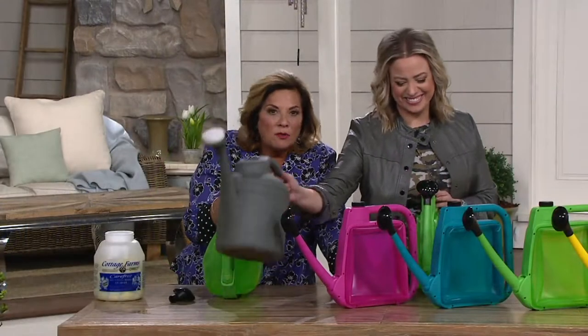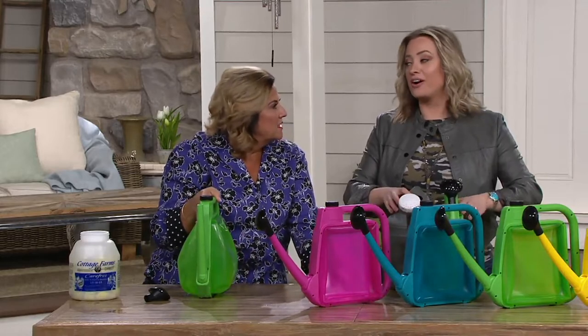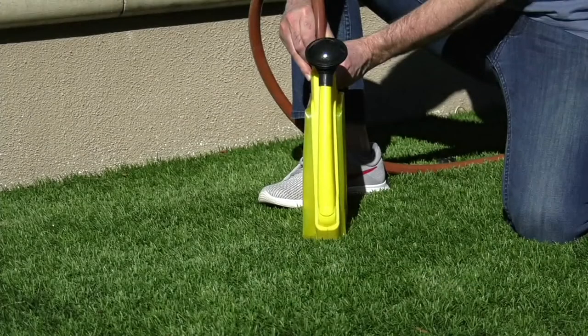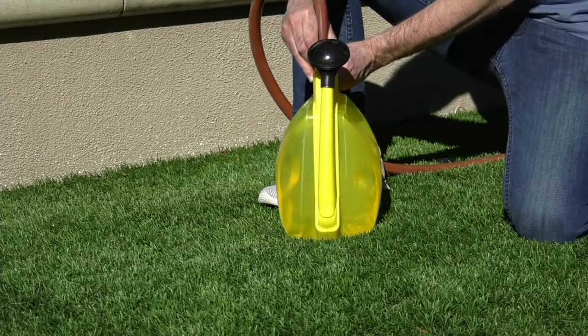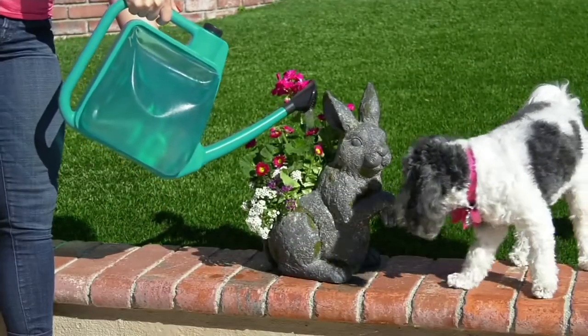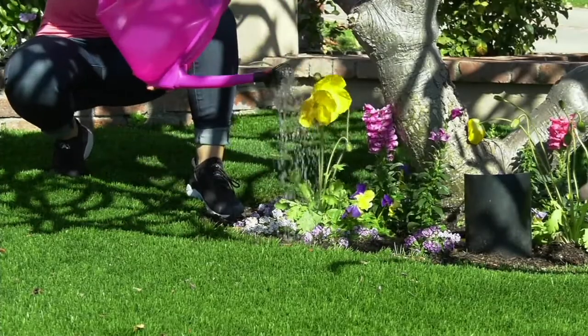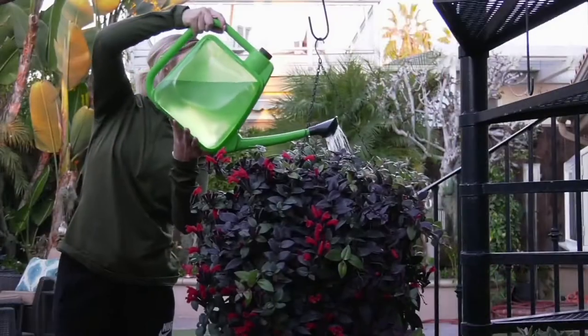Do you have a condo or apartment in the city? You still need to water your plants and containers. I have a three-car garage and still I don't want to store a big watering can - every square inch is valuable. Item number here is M60413. We've still got more fun coming your way - the Ultimate Innovations gloves don't puncture, they're seamless, and you can pick up the tiniest things.